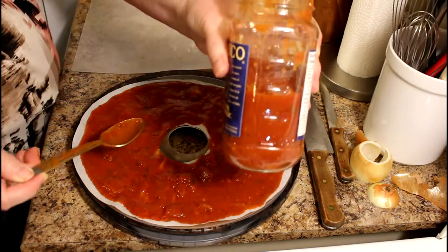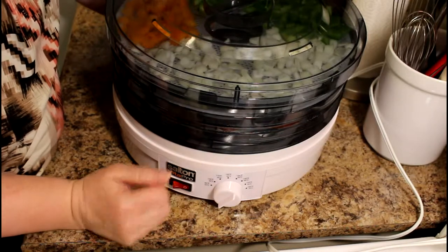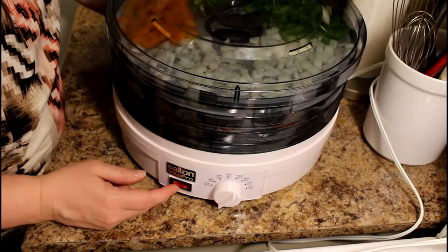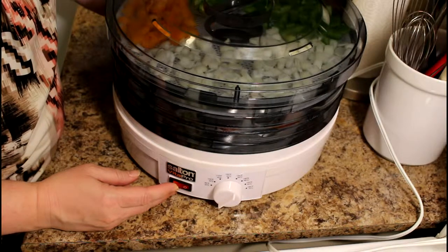There we go — just about half a jar. I've set this for 140°F; I'll turn it down to 130 if it seems too hot for the sauce before I go to bed. And that's it — I'm just going to turn it on and leave it until morning.